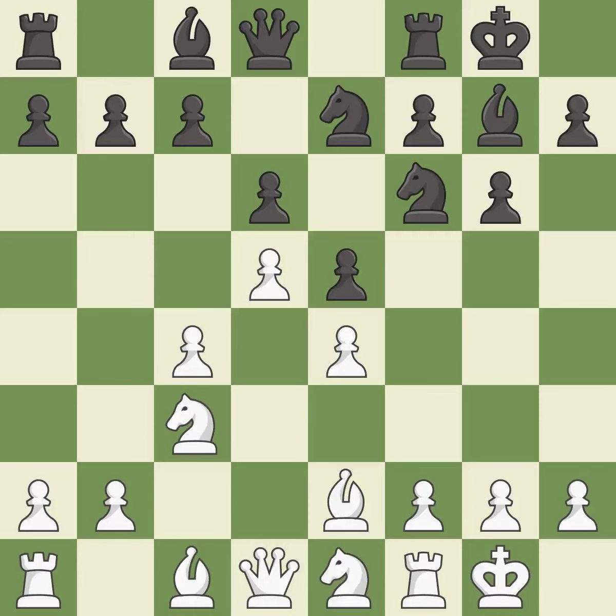Ne1 retreats the knight in order to allow the f pawn to move and to later relocate the knight, most likely to the d3 square. Nd7 develops the knight toward the center to support the e5 pawn and sometimes make use of the outpost on c5.